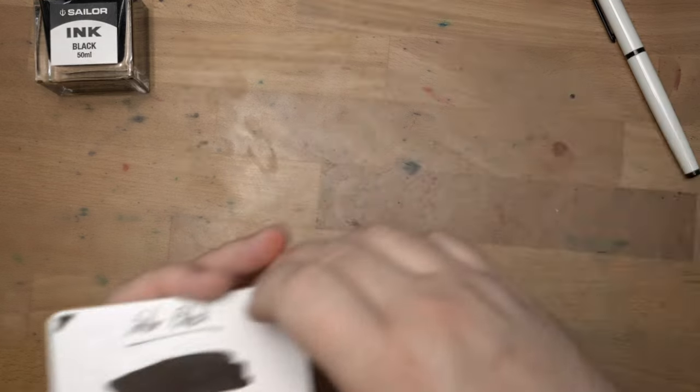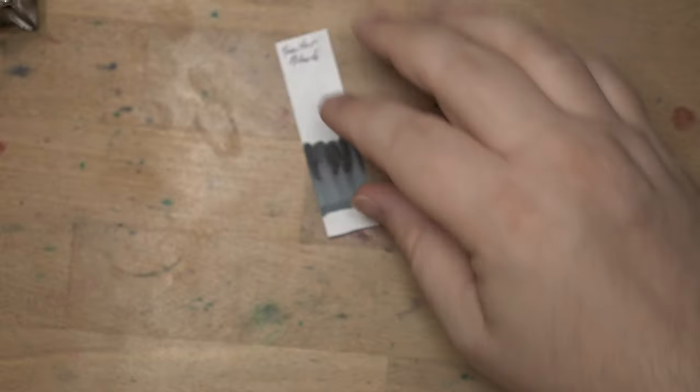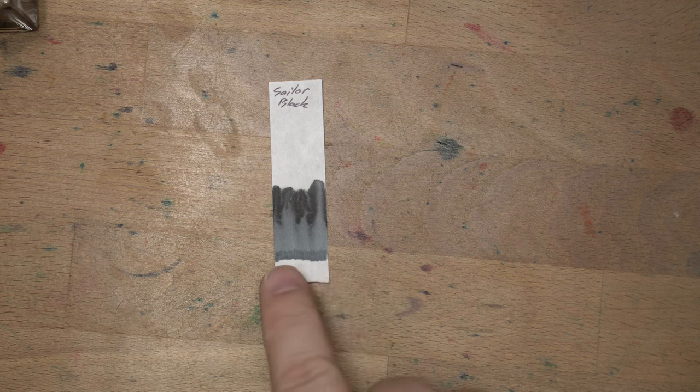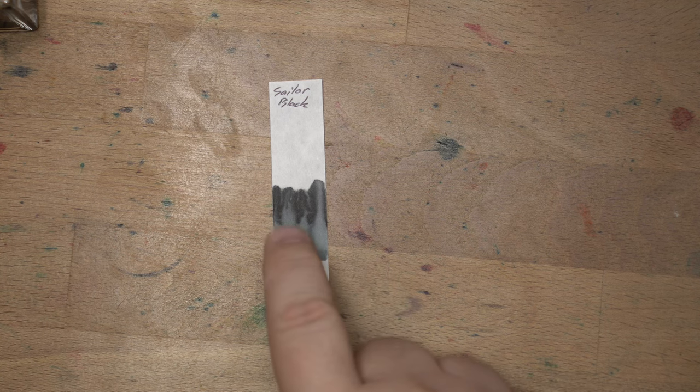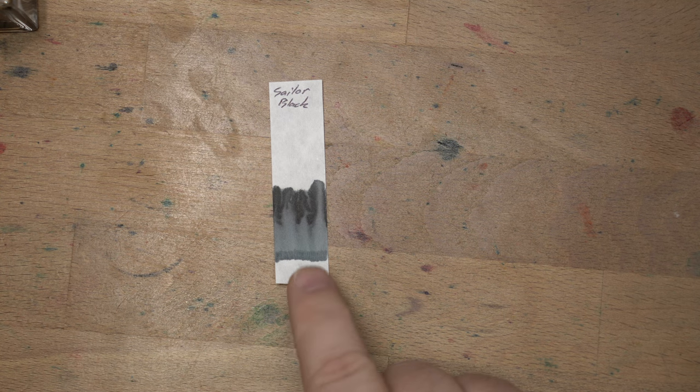Let's do a little chromatography. There's Sailor Black on a piece of chromatography paper — official chromatography paper, not cut-up coffee filters, a little fancier. What's in this black ink? There's like black in this black ink, that's kind of all you got. The bottom line didn't move, but there's a fair amount of movement up top, which is interesting because in my water drop test it really just barely budged. Interesting — but pretty good water resistance from this ink.